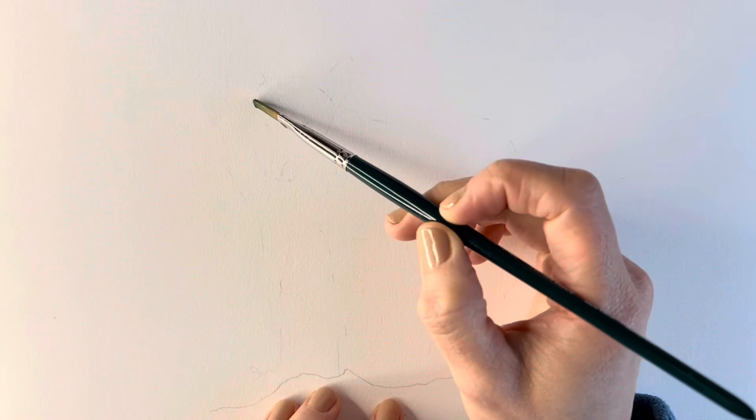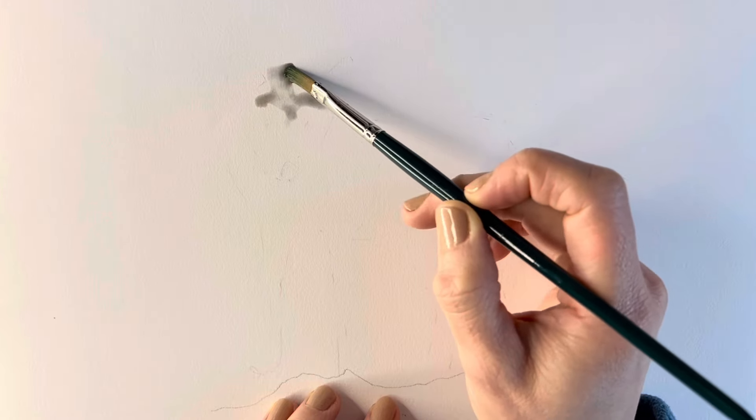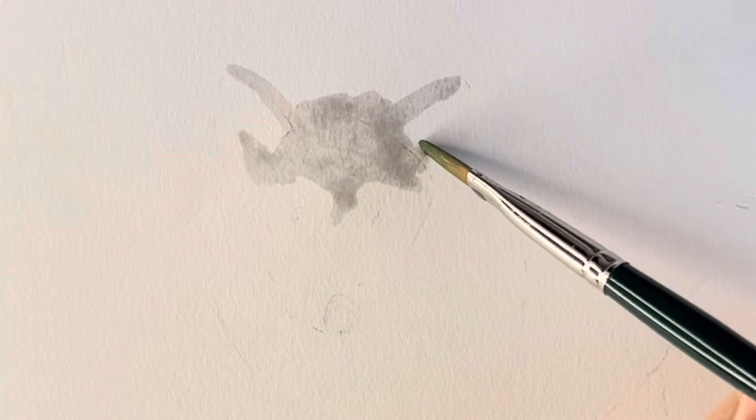So I'm just going to mix them all up together and then using a very watery solution I'm just going to add in some of the basic shapes, particularly the tonal areas, just covering everything in the same kind of grey.